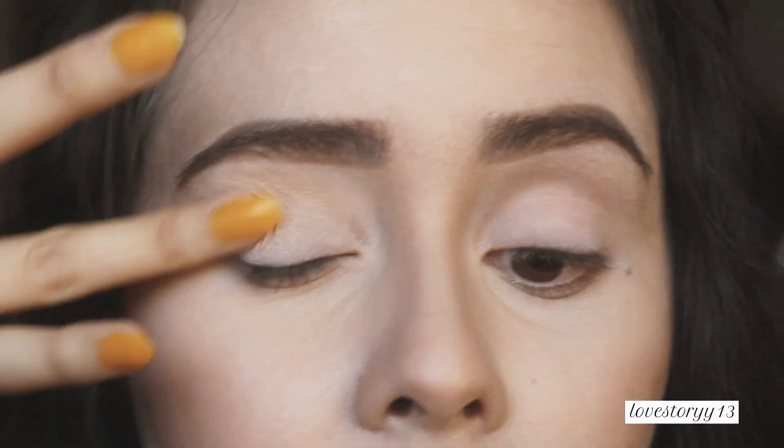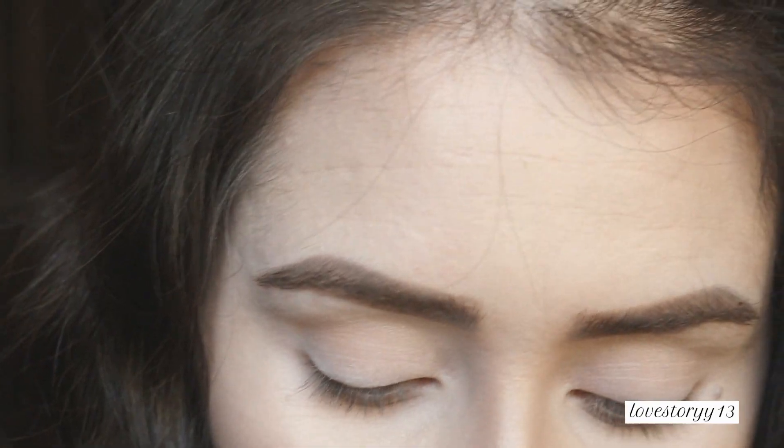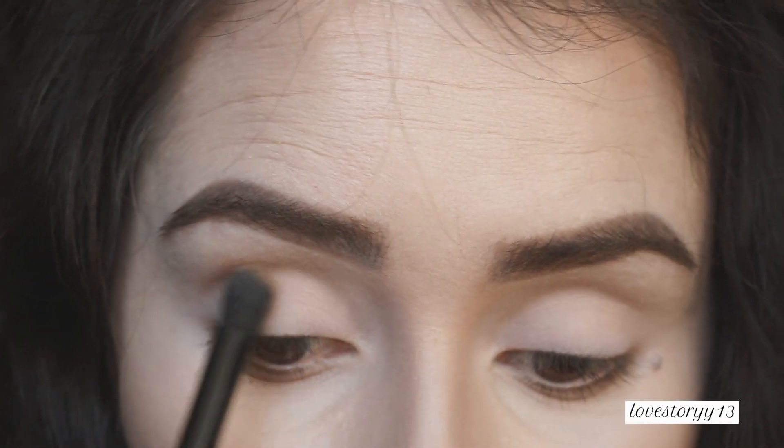I'm going to use my finger and just apply that color all over the lid. I applied my concealer — Bare Minerals Concealer — as a base for my eyelids. Next, I'm going to apply the All Natural shade, and I'm pretty much going to use this as a transitioning shade.